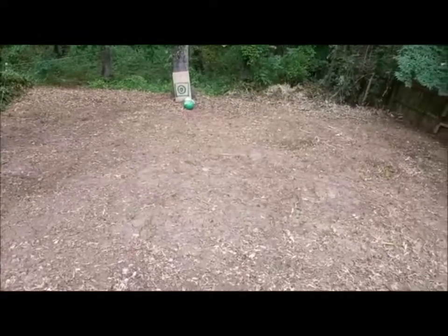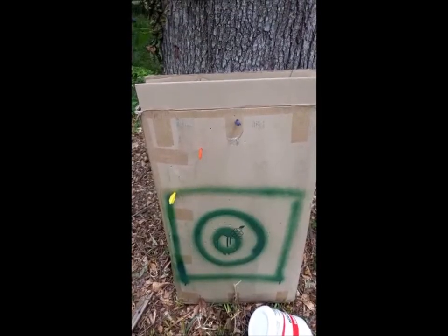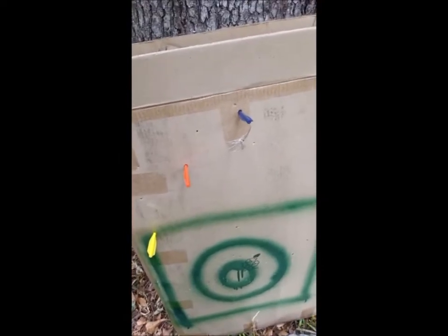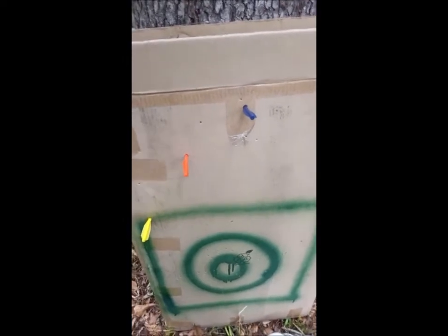So you saw how they shot. This is how it went: the first one hit the tree and bounced back, and the last three landed here. Don't forget to like, share, and subscribe — thank you!